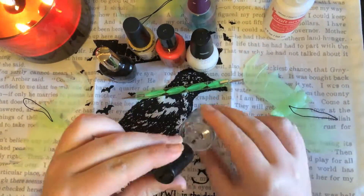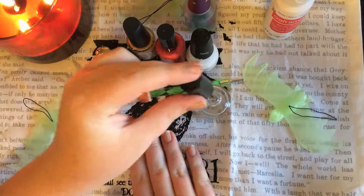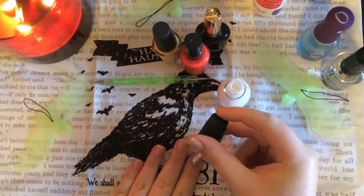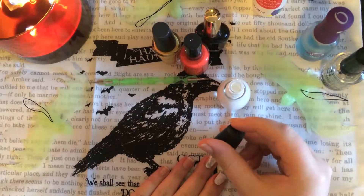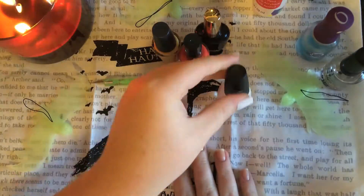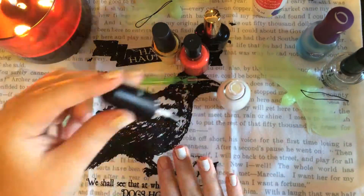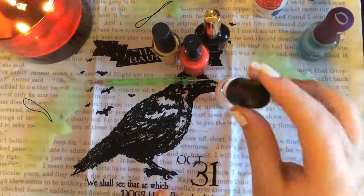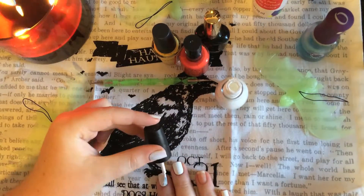Start by applying your base coat. I really like this Sashay V base coat because it dries super fast and you can get it at Sally's or Target. Next, go in with the white nail polish and paint your entire nail. If you're going to do something different on your ring finger like I did, just leave it bare because it makes it a lot easier. When doing this look we're going to be layering a lot of nail polish, so try to make the base of the nail thick and the tip as thin as you can, because if you build up the polish too much it can peel easily. I went ahead and did two coats.